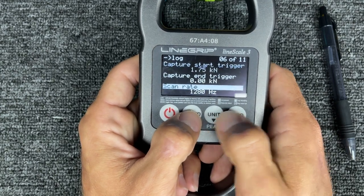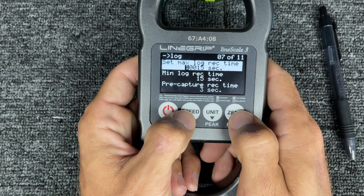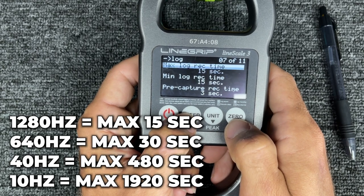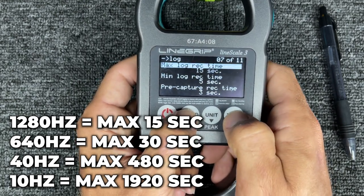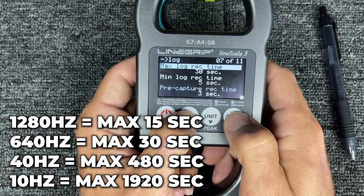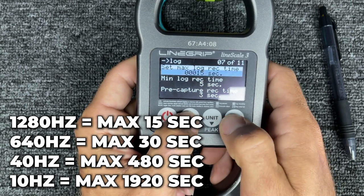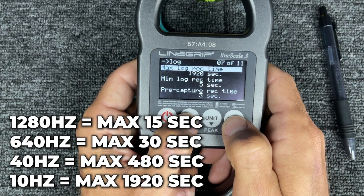Let's go 1,280 Hz. The max log record time — you push enter and push up to one, but it won't let you do more than 15 seconds at 1,280 Hz. So if you're not sure and go to 640 Hz instead, the max time becomes 30 seconds. At 10 Hz, the max record time becomes 30 minutes. So if you're trying to do a longer session recording whippers on a high line, you could set your scan rate to 640 Hz — you definitely don't need more than that — with a max log record time of 30 seconds.